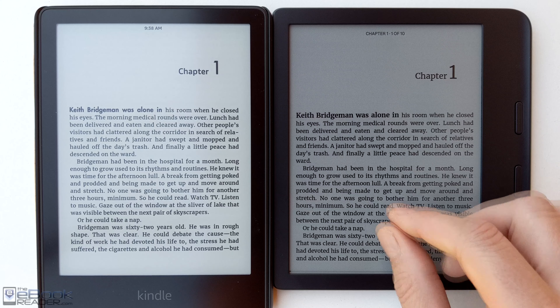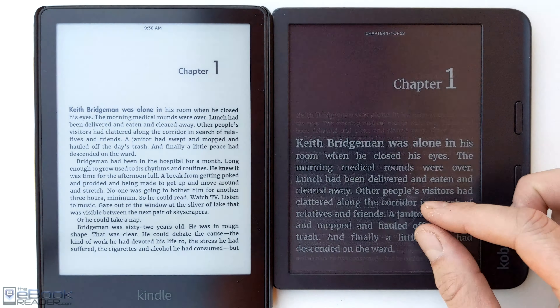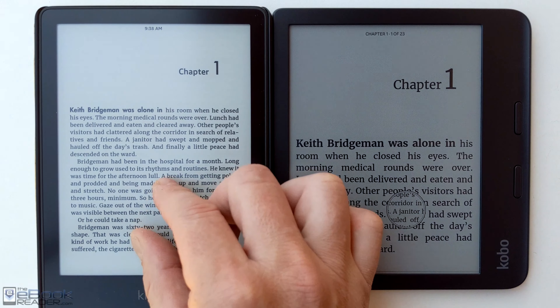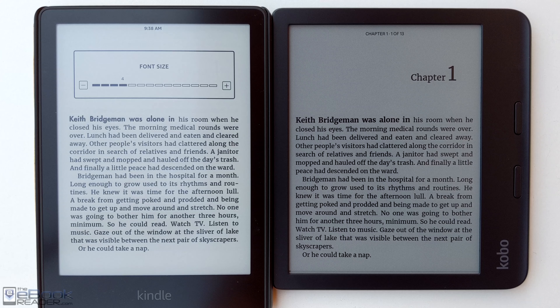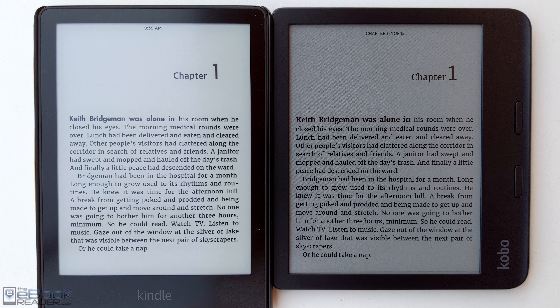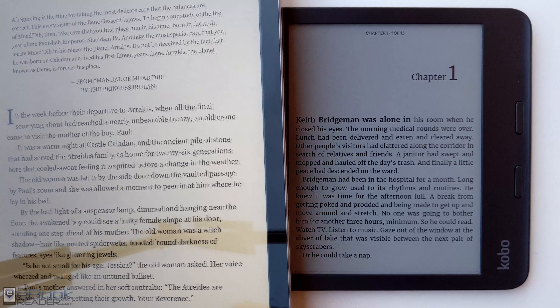Here we are compared to the Kindle Paperwhite — both with the front light off. As you can see, with the regular e-ink screen it does have that lighter background. The color screens have a filter layer over the front of the screen which creates the color, but it lets less ambient lighting through, resulting in a darker screen.